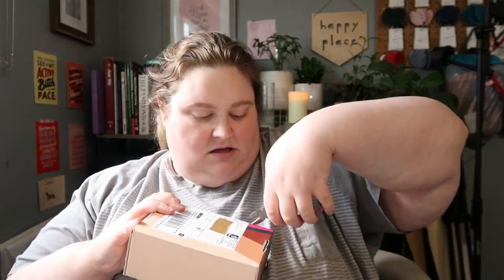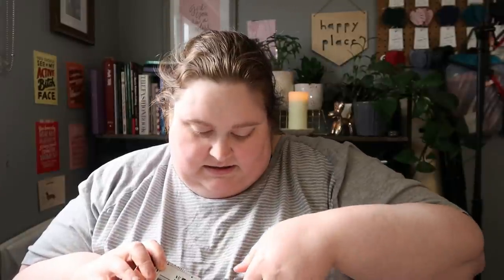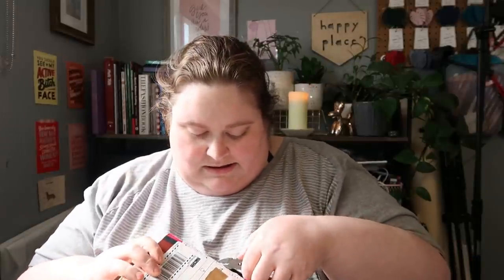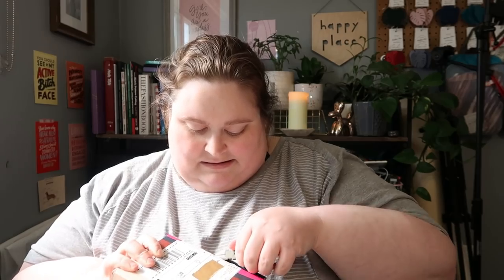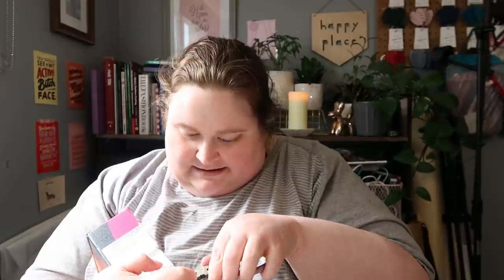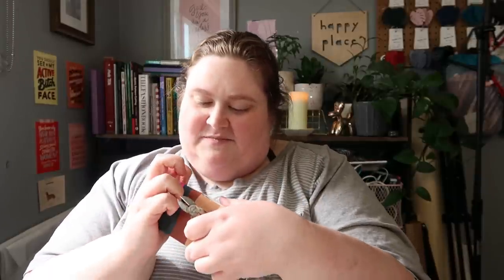Now I'm just going to find something to hack into this box with. Pliers are probably not the ideal. Oh, there's a sticker underneath this sticker — and there is tape under the sticker, so there is a lot happening right now. This box is very little and I just didn't want to ruin the surprise by opening it in advance, and now my scissors are very far away. It shouldn't be this hard.